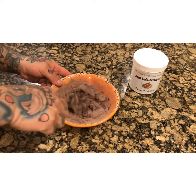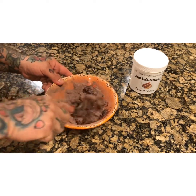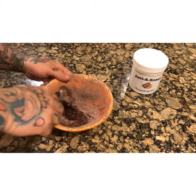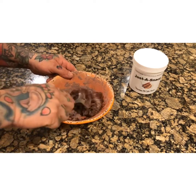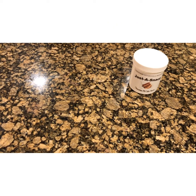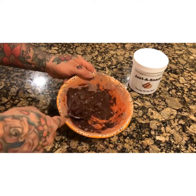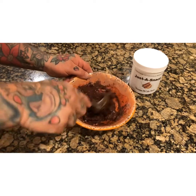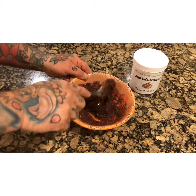I usually let it sit for three or four minutes to let the baking powder and baking soda kick in. This is definitely not at batter consistency yet, so I am gonna add a tiny bit of water — maybe a tablespoon. We're gonna mix this well. Oh, this is perfect. I'm gonna let this sit for three or four minutes.